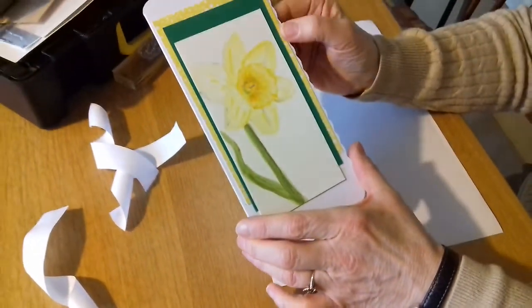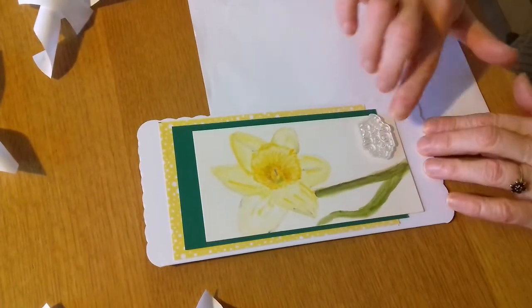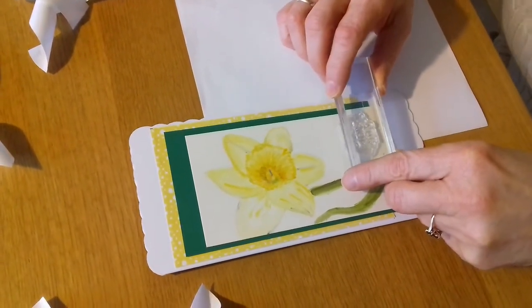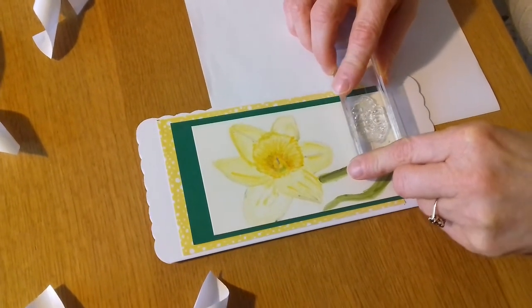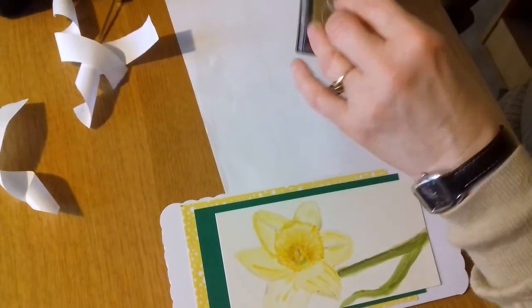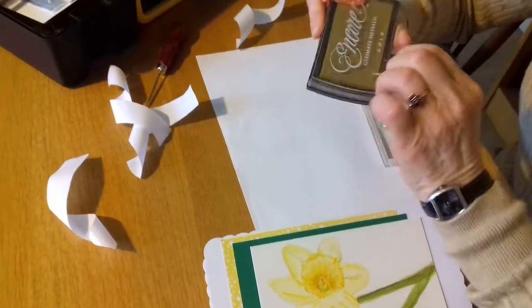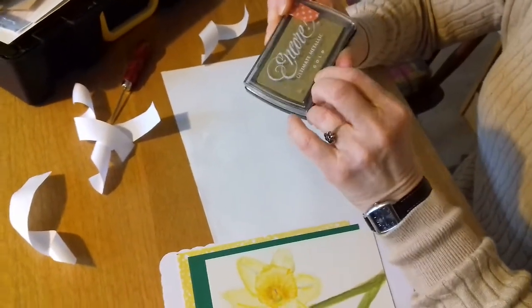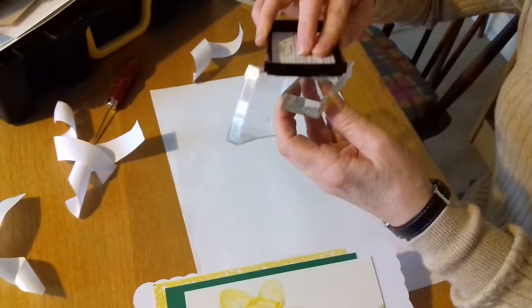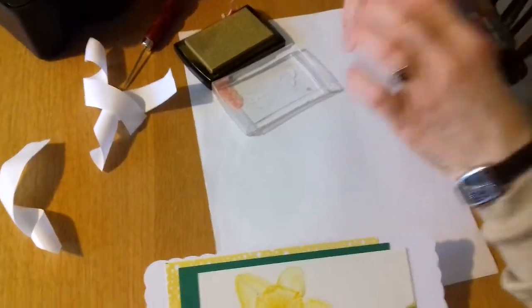So that's my card and I thought it would be nice just to put a sentiment here. I found this sentiment which says 'just for you', so I'm going to stamp that up. I'm not terribly good at stamping so we're going to keep our fingers crossed that it works. I thought I'd use gold ink just to keep with the spring theme. Let's see if I can give it a go — I'm just going to try it out on a piece of paper first to see what it looks like.